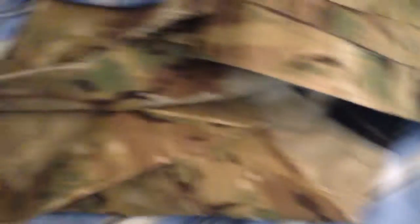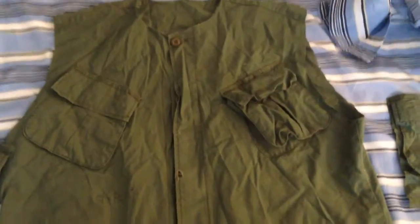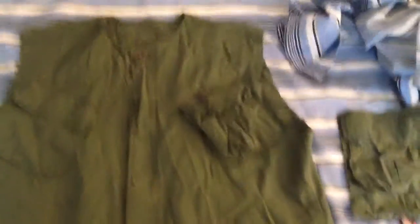First off, you want to cut the collar off so it can have that bulletproof vest look to it, because no bulletproof vest has a collar on the neckline. So I'm going to cut that off right now. As you can see, I cut the sleeves off and cut the neckline. Now you see this extra space where pockets once were — I cut the pockets off so I can add them up higher to further the aesthetic of a bulletproof vest.